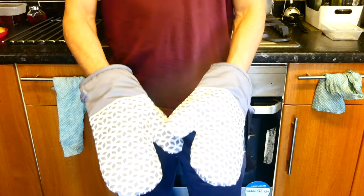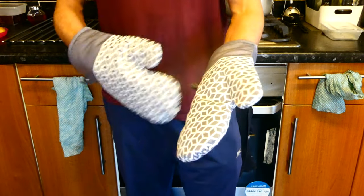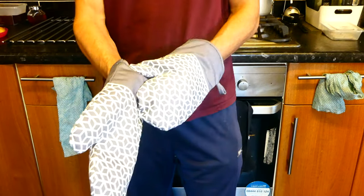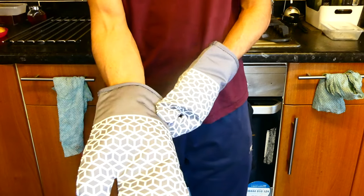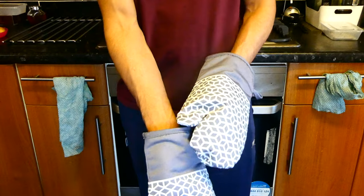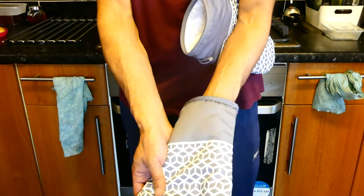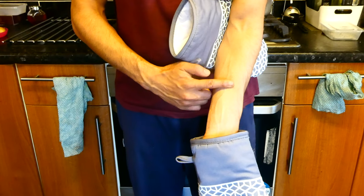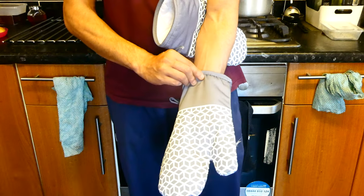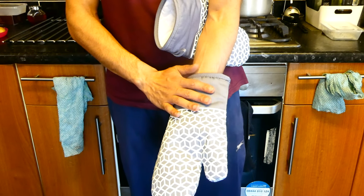Here are the oven mitts, and the first thing I've noticed is that they're very comfortable to wear. They're actually 100% cotton inside, so extremely comfortable. When you put them on, you'll notice that they actually cover a part of your arm as well — that's nice because it protects part of your arm from getting burnt.